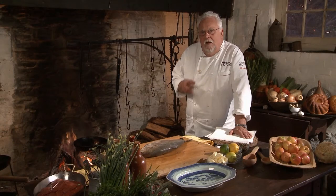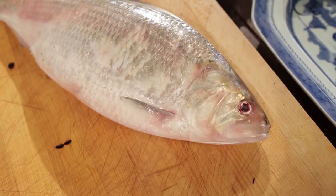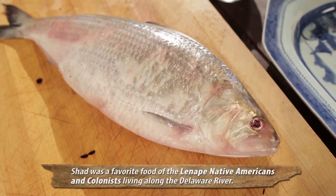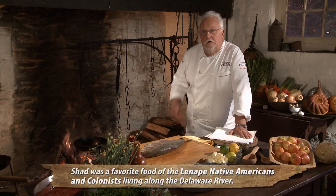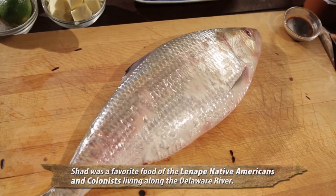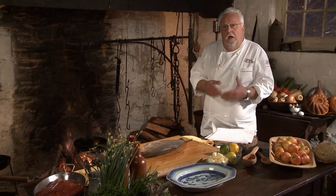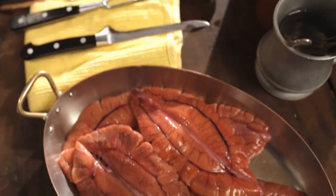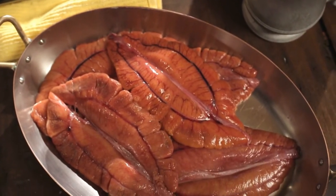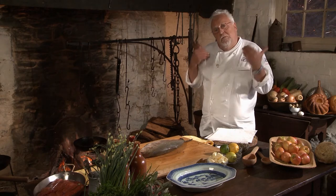Shad and shad roe are very precious and very prized. Way back — in the 18th century and before — when the shad comes inland and goes up to spawn, you know that pretty soon Easter would be here. The most prized of the fish is the female, obviously, because it carries the roe. The shad roe is so sought after. There are festivals and all kinds of things happening around it, but it's also very costly because you don't have many fish around.